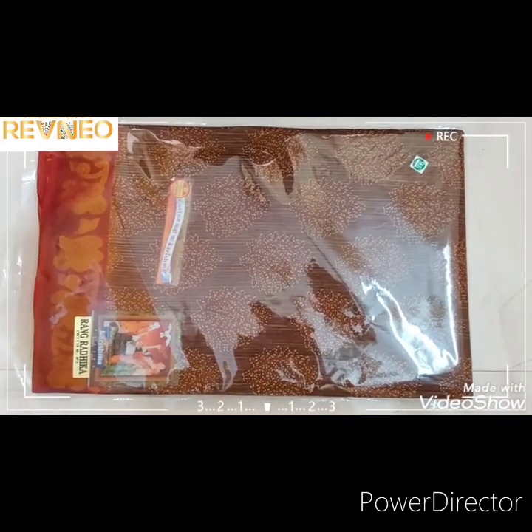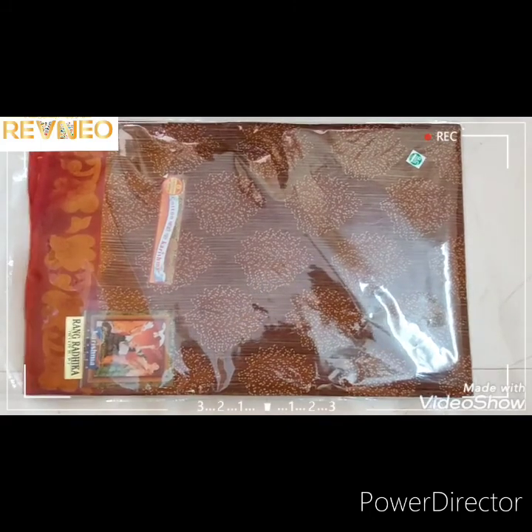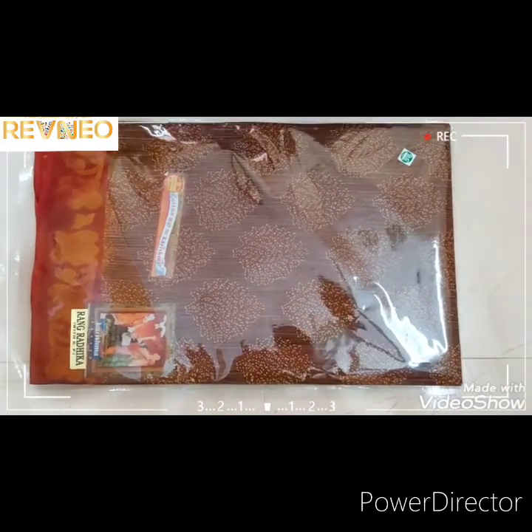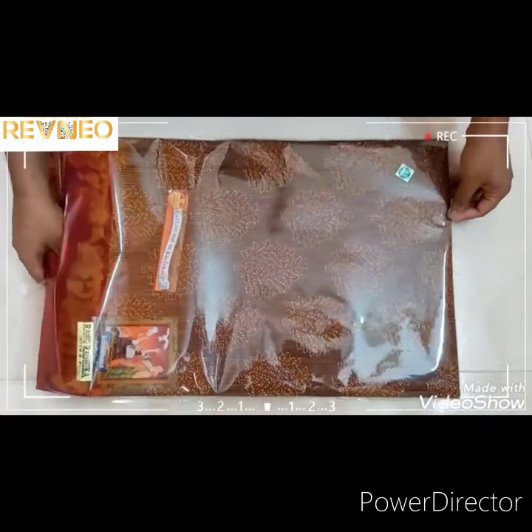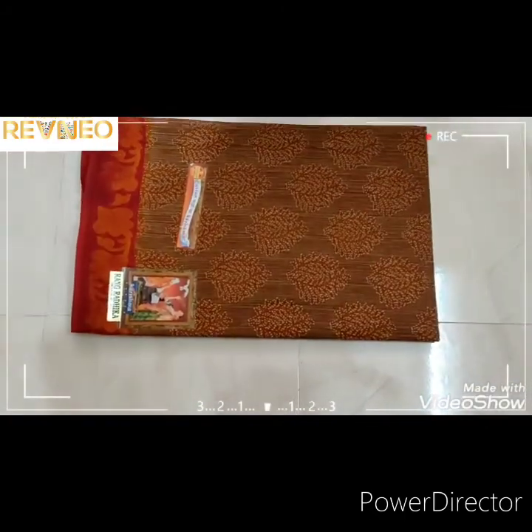Hi viewers! We are going to have a new latest design collection. Let's have a new design. This is a new attractive design. Let's see how it looks.